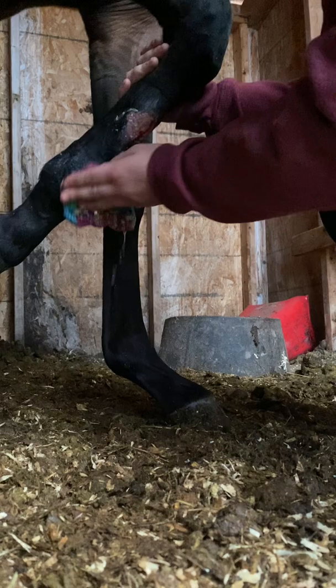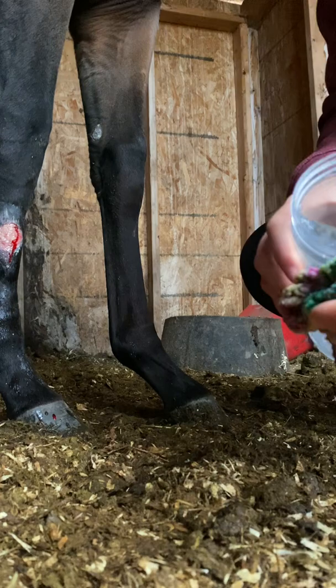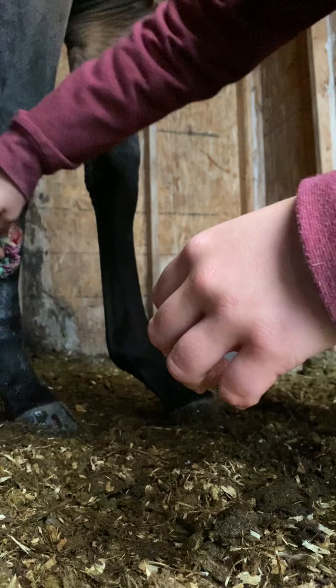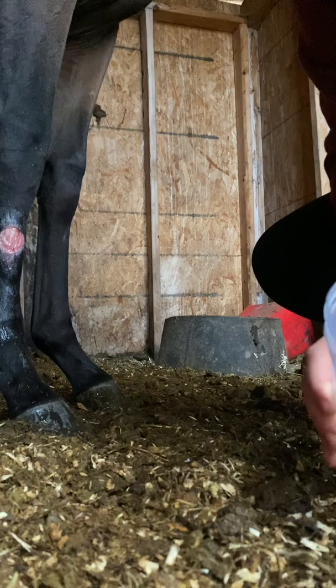He's been in a little bit more pain than he usually is, so he's a little tender, but that's okay. Got to make sure that you are gentle on the wound, because it does have to be clean, but it's really tender, so make sure you're not rubbing or anything.